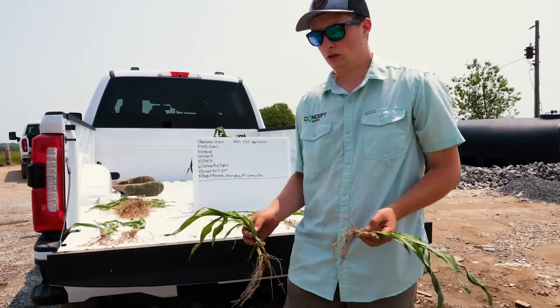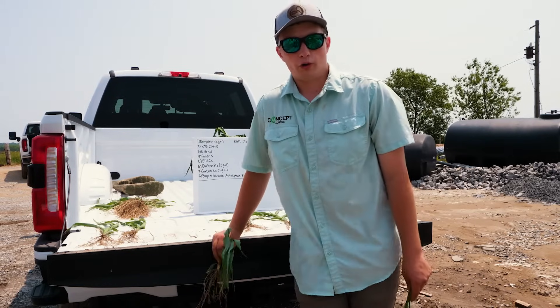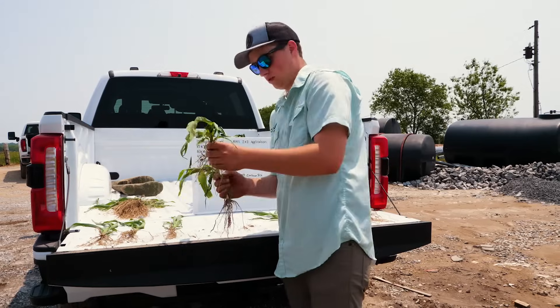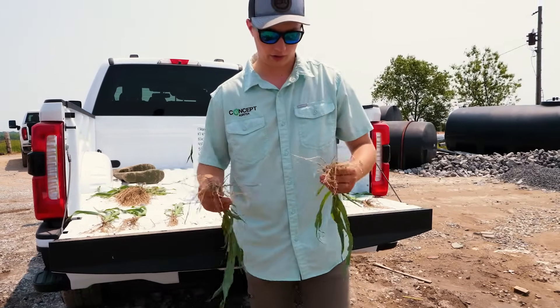We'll come back toward the end of the year and check on them all through the season to see what they're looking like. And here's our check plant — this had nothing. This is putting a seed in the ground and seeing what it'll do.